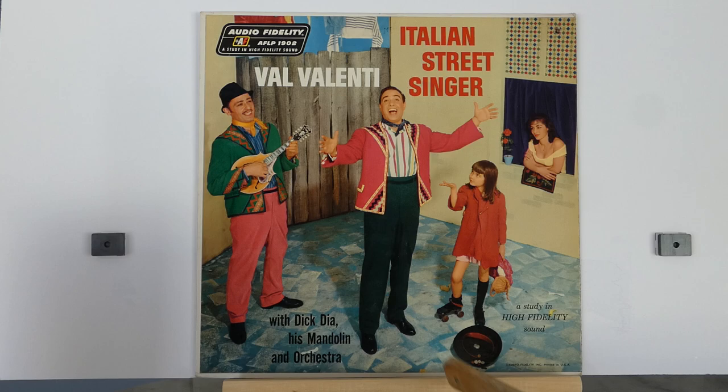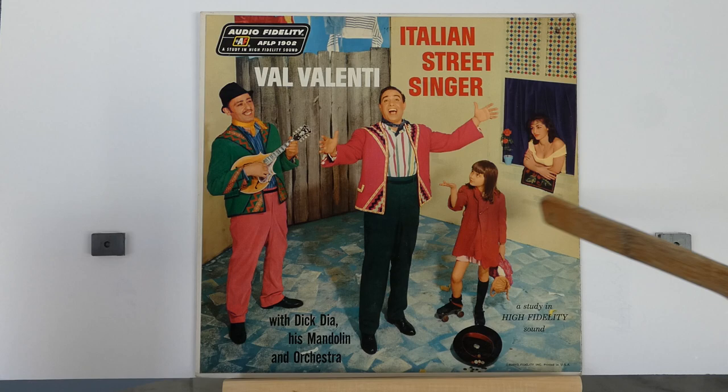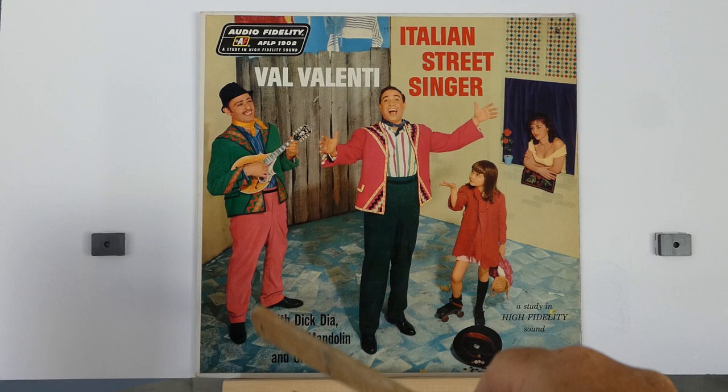Looks like he's collecting change for singing, and finally there's a woman sticking her head out of a local window and she's admiring Val's singing. This floor is very nice, and overall it's a wonderful cover.